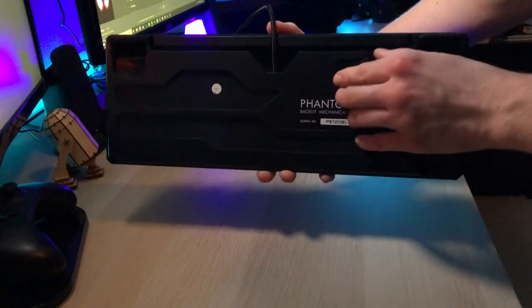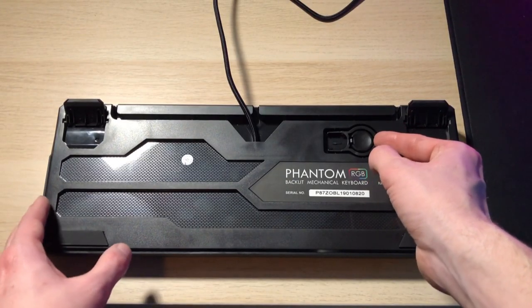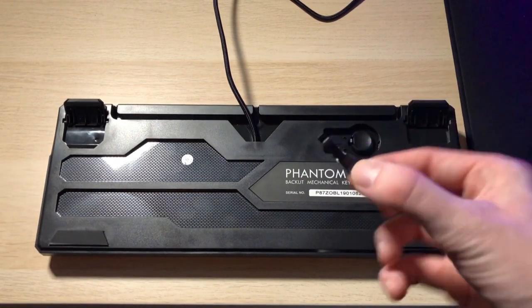The keycap puller is actually pretty cool the way that they have it stored. The Otemu blue switches are actually pretty decent — not great, but good enough for a $45 keyboard. You'll hear a sound test in a little bit. These switches are also hot swappable, meaning you can use the key switch puller to pull them out and replace them with a new or different switch. Say maybe you want your WASD buttons to be brown or red switches — you can do that. However, this feature is limited to other Otemu switches only, so you can't put genuine Cherry switches in here, unfortunately.